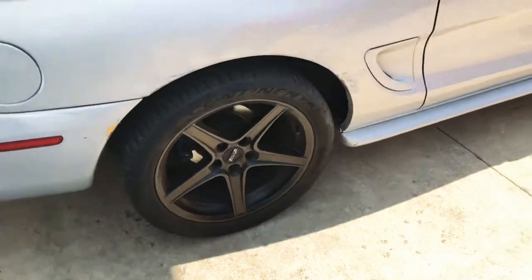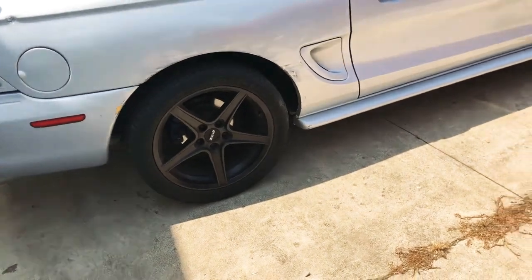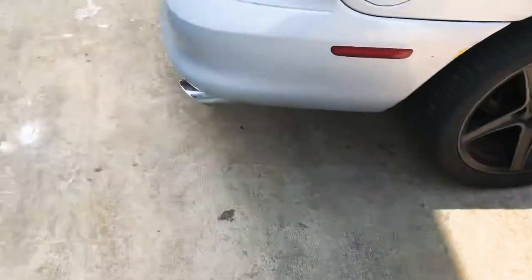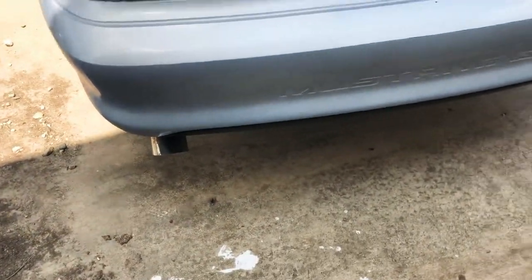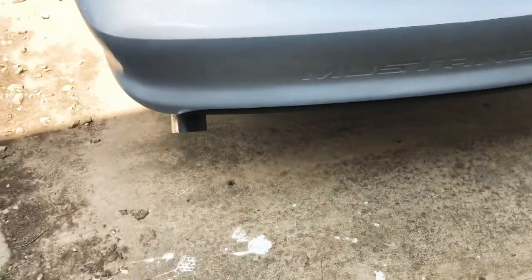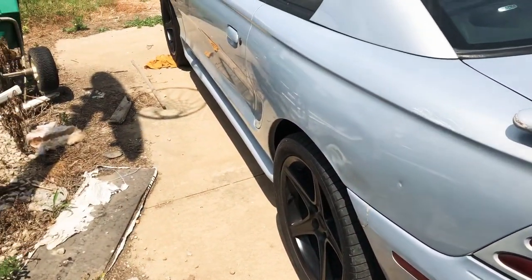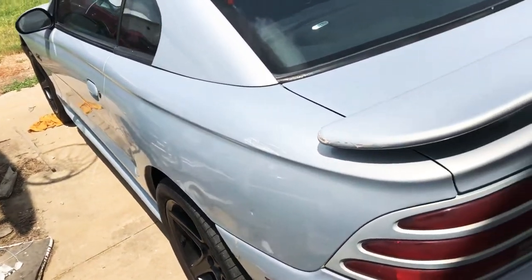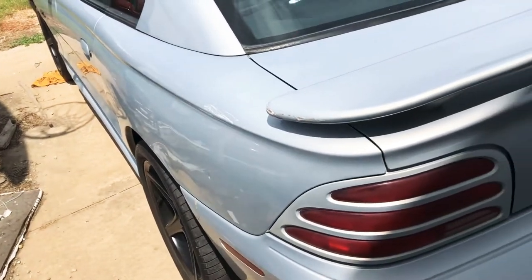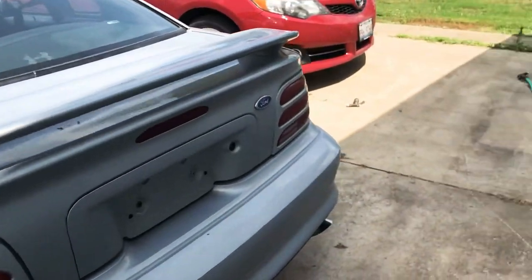It has these pretty sweet black five-spoke, kind of a Cobra-style American muscle wheels on it — pretty neat. I really have no idea on the exhaust; I think it's got like Flowmaster Super 40s or Super 44s with like a BBK X-pipe. It's got headers on it but I don't know what brand they are. There's a lot of BBK stuff on this car so maybe they're BBK headers, not too sure.